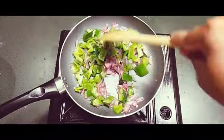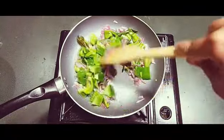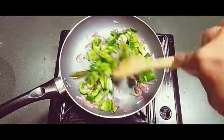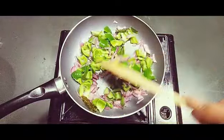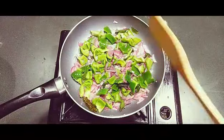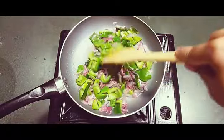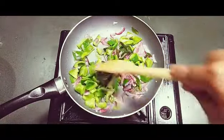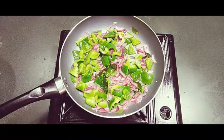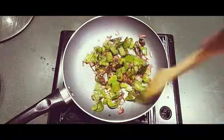This recipe is very good for a lunchbox — for kids or for your husband. It takes only five to ten minutes if everything is ready. You can grind the masala powder in advance and store it in an airtight container in the fridge; it will stay for a long time. Now the capsicums and onions are almost cooked.